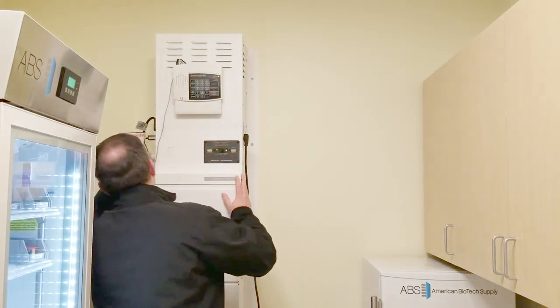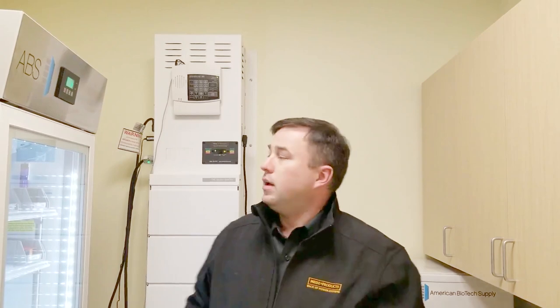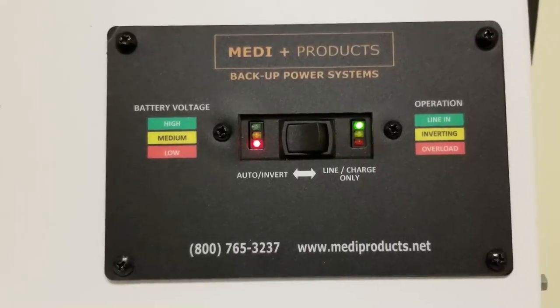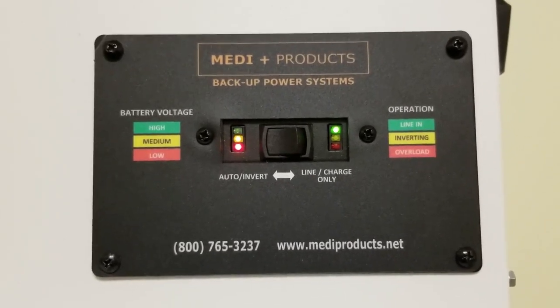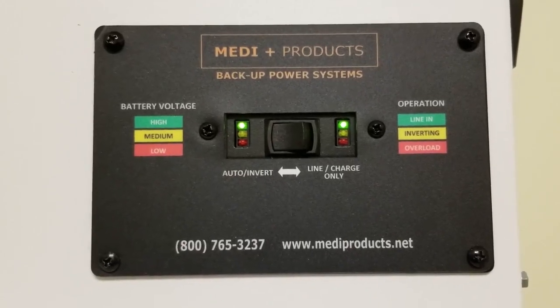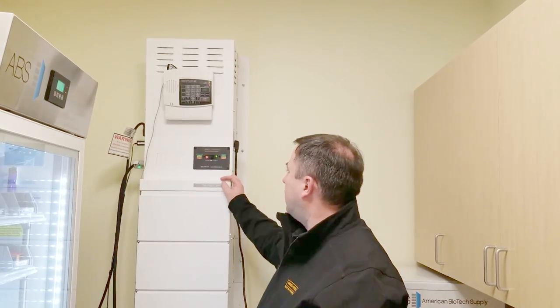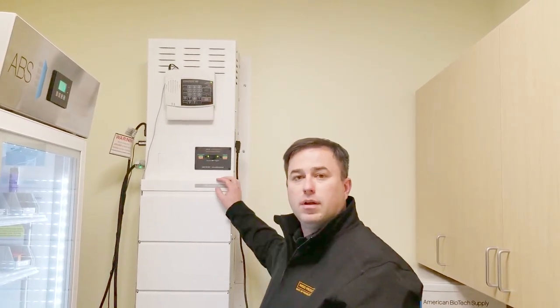Now we're going to plug the input power back in, and you'll notice the panel change as power comes back in — it's going to go to line in. You should get a green light on the right side, and on the left side it's going to go from red to yellow to green. And you're back — you can acknowledge your alarm.